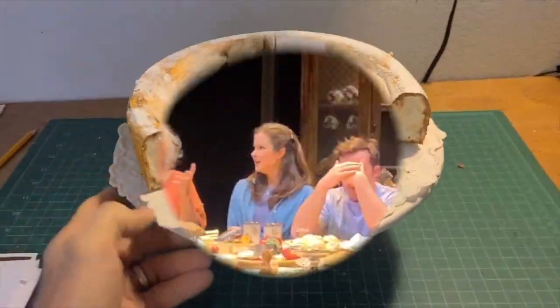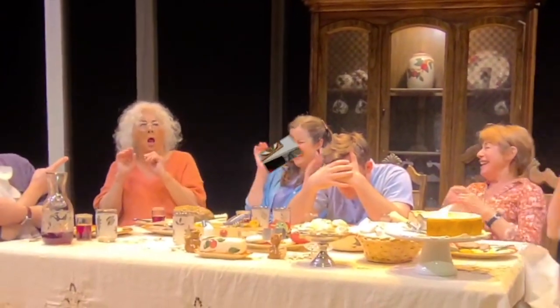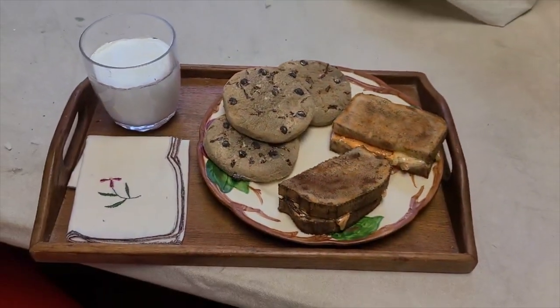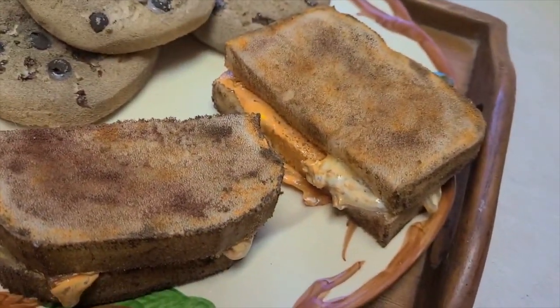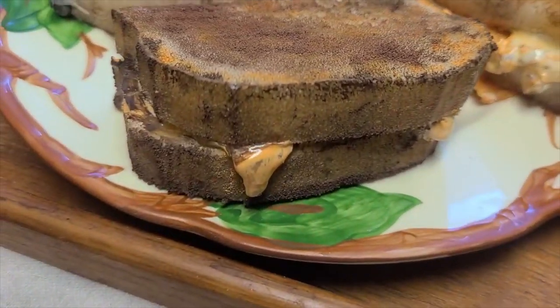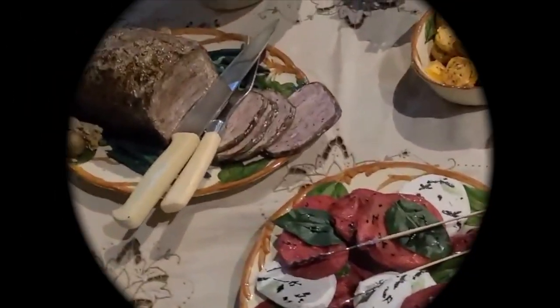One of my favorite things is to test these props on my family. I'll put fake donuts out, fake meat, fake pasta, and see how far they get before they realize it. Have fun!